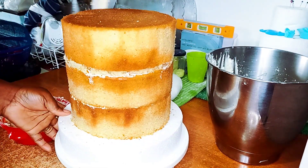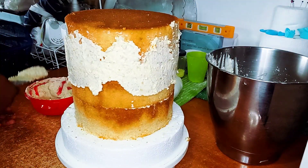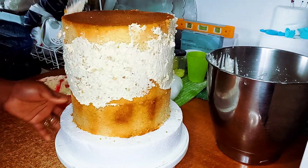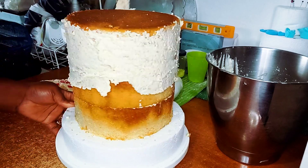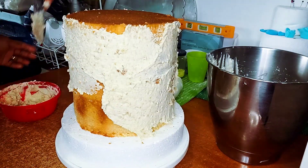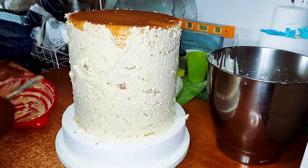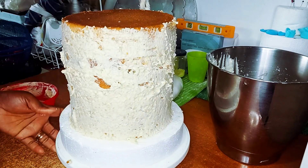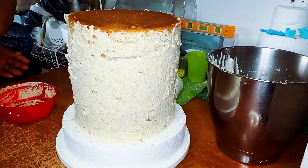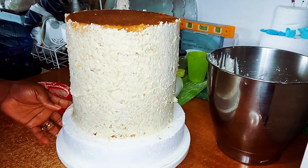My cakes are already layered and creamed, so I'll go with my crumb coat. I use this crumb coat in place of ganache — it's very durable for your cake. So if you have any stress going through ganache and all that, you can make use of this crumb coat. I have a video on it; I'll leave a link in the description box.